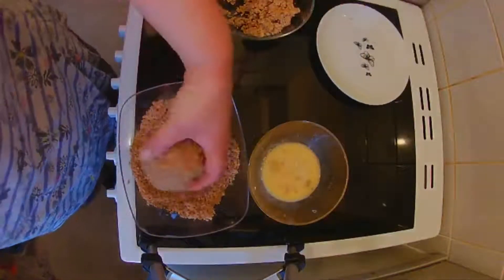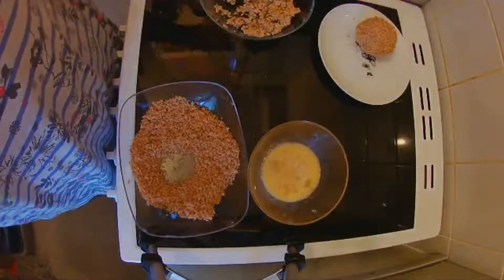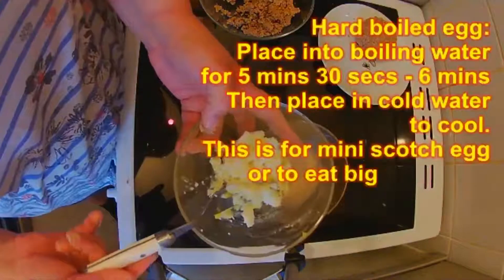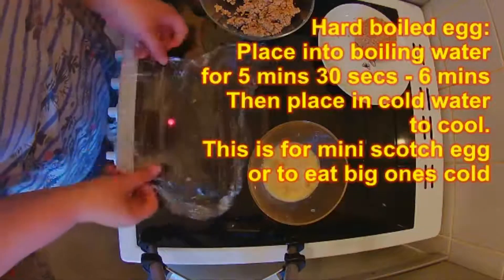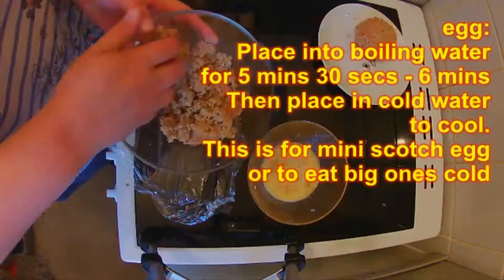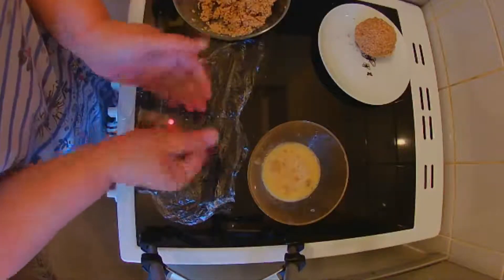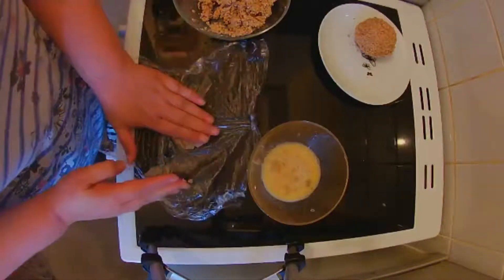That is it for the big one. With the rest of the mix I'm going to make some mini scotch eggs. With another egg I've hard-boiled it and mashed it up. I'm going to bring back the cling film and use a quarter of the mix that's left, and flatten it out again into a circle.